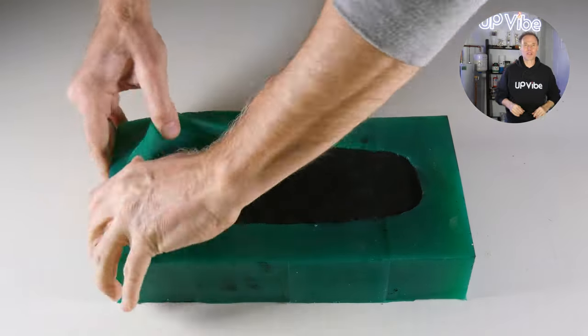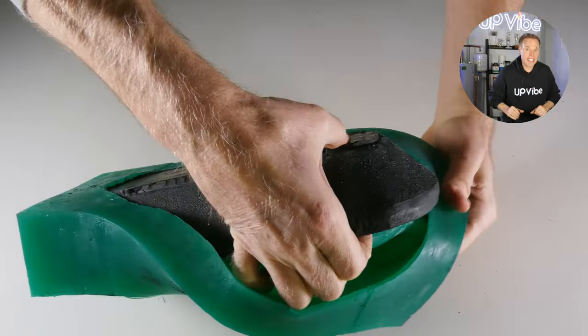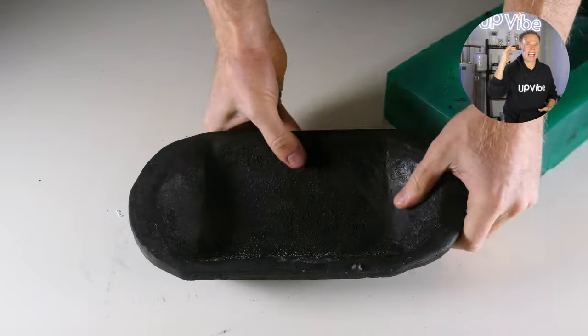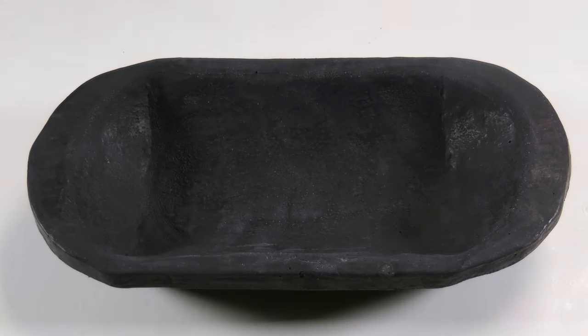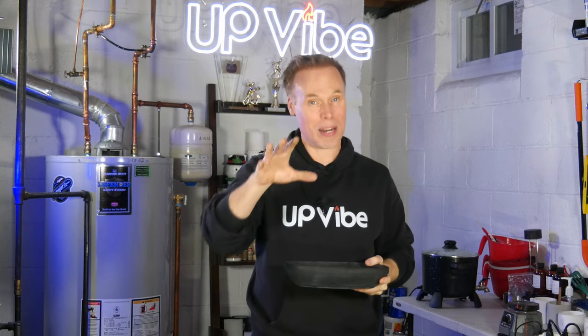Three hours has passed — let's demold this. Do you see how easy it is to demold? This is solid and I love it already. And here is my black concrete dough bowl made for candles. Isn't this awesome? I love how this came out. I'm going to let it cure for several days and then I'm going to seal it.